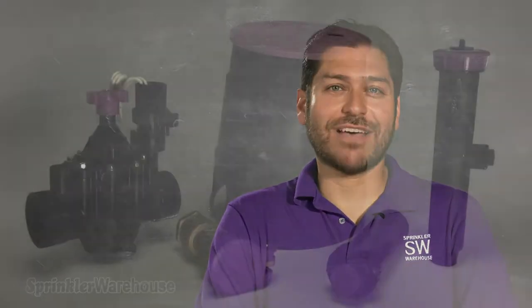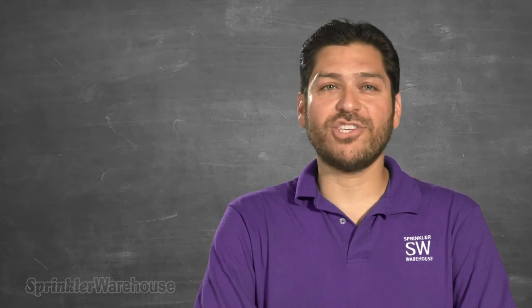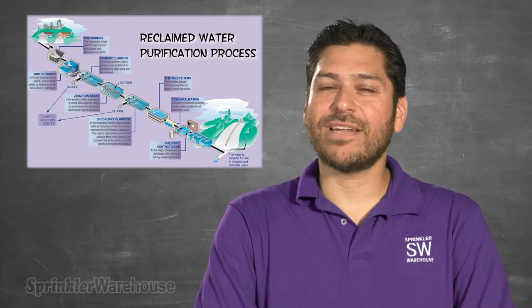So how can you use recycled water? Well, lucky for you and the planet, several irrigation manufacturers have stepped up to the plate and now offer components that will help you utilize recycled water. However, using recycled water for irrigation is not without its own unique set of challenges.